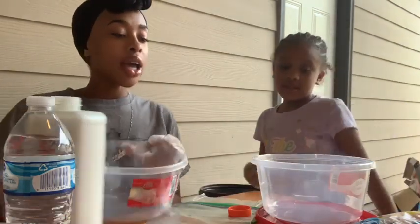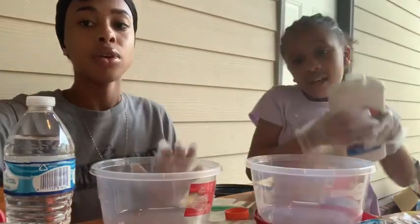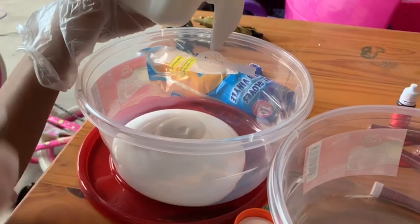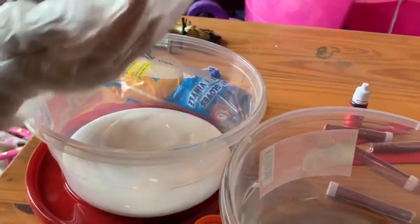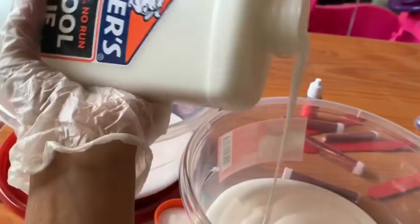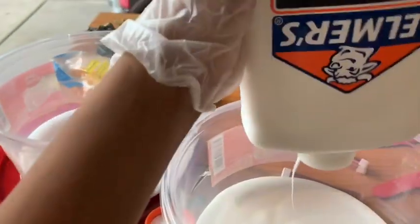Me and Vianney are going to use all of this glue. Vianney's going to pour for both of us. Let me see — pour me some, and give yourself some too.